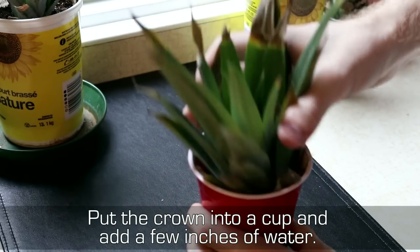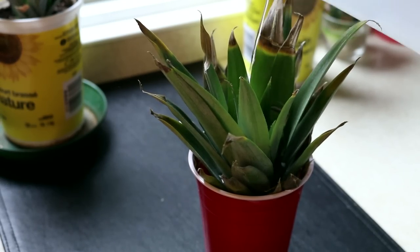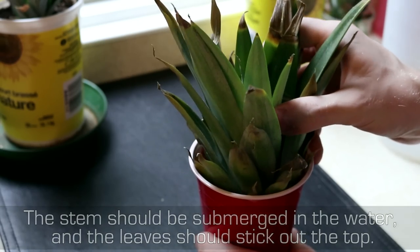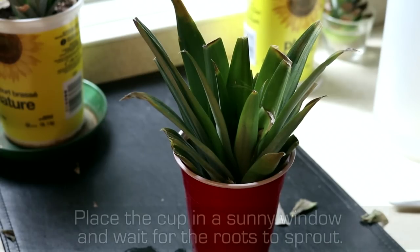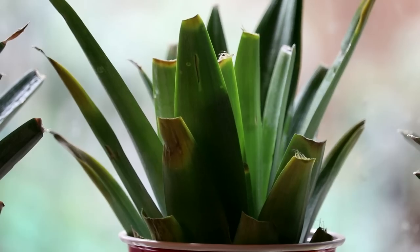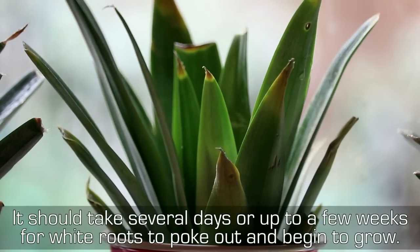Put the crown into a cup and add a few inches of water. The stem should be submerged in the water and the leaves should stick out the top. Place the cup at a sunny window and wait for the roots to sprout. It should take several days or up to a few weeks for white roots to poke out and begin to grow.